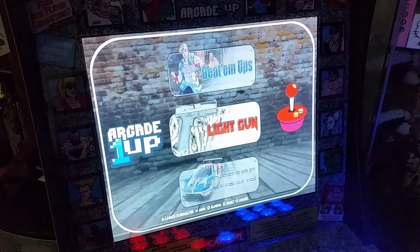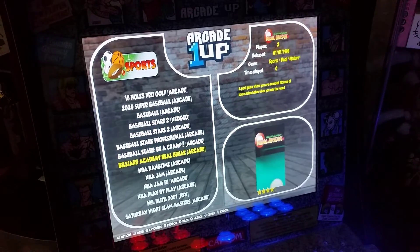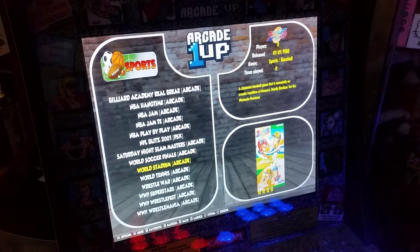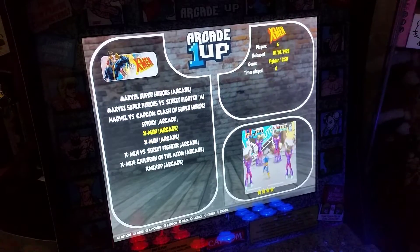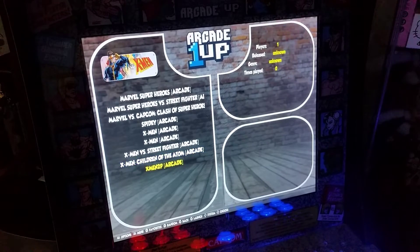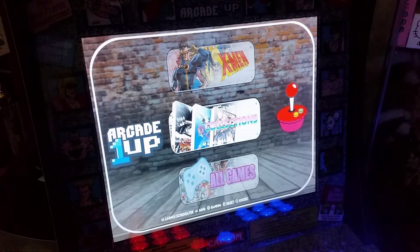He made a couple of categories that I'm a bit questionable on. He made a sports category — there are some okay sports games in here, you've got NBA Jams, those are fine, but Soccer Finals I don't know. He must be a big X-Men fan because he's got X-Men arcade games, Spider-Man which is kind of rare to see, Children of the Atom — all that kind of stuff — so there's a whole category for X-Men.